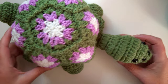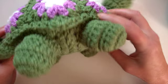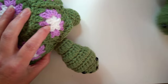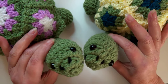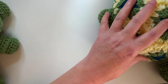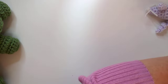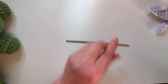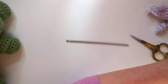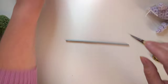Hello, I'm Karen and in today's video I'm going to be sharing with you how to make my tortoise. I know lots of people have made tortoises but I just thought I'd share how to make mine. I've actually got two here. The tortoises are made in sections, so you're going to need a needle, a size F crochet hook, some scissors, and some stuffing.